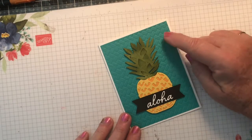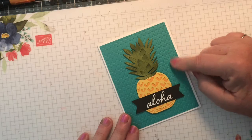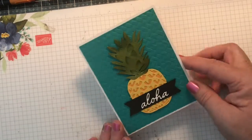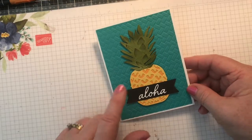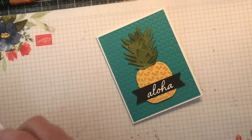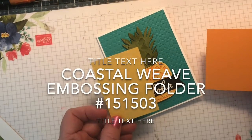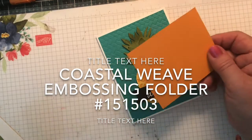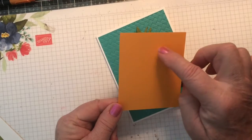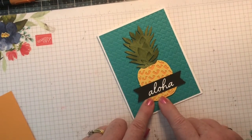For your parts and pieces, you've already got a piece of Bermuda Bay that has been run through the embossing folder. You've got the dies that you can go ahead and cut out your pineapple. The pineapple itself is cut out of the Daffodil Delight. And then there's a piece of Mango Melody — you can take the framelit and trace and then just glue it behind the Daffodil Delight.